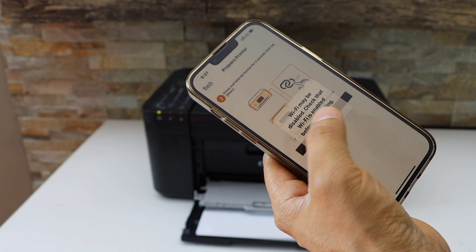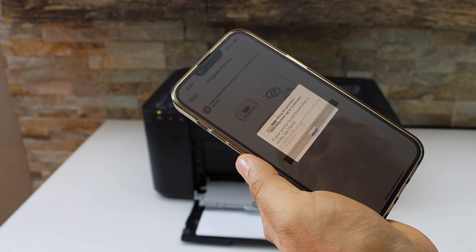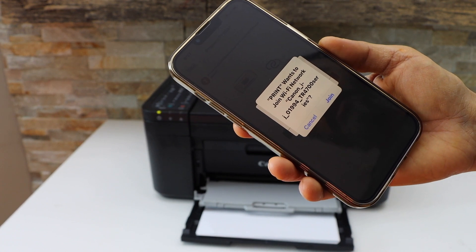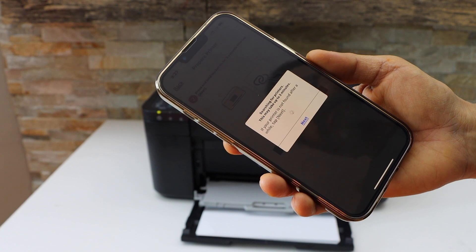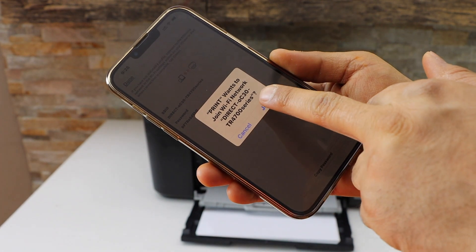Press OK. It will display your printer's Wi-Fi network, which is the TR4700 series. Click Join. It may ask you to join the network again — click Join.